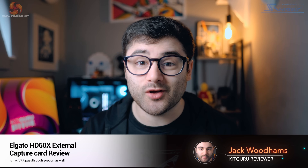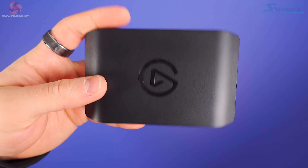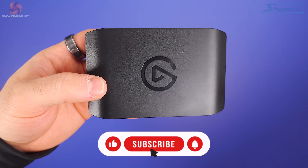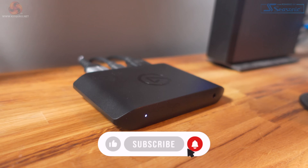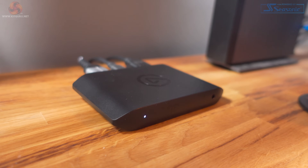Hi, my name's Jack and welcome to KitGuru. The HD60X not only adds a few new features but also has a completely new design. Elgato has dropped the rounded design from previous models and gone with what I consider to be a more functional design. The inputs and outputs aren't either side of the capture card anymore — instead they're at the back, which means that if this is on your desk, you can neatly tuck all the cables down the back of it, unless your desk is flush with the wall.